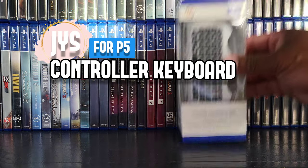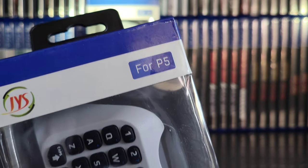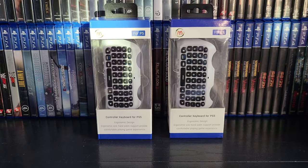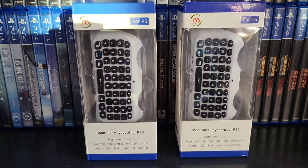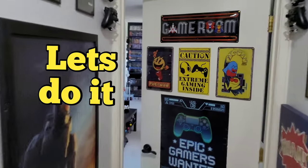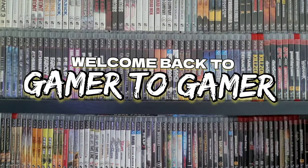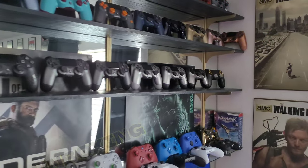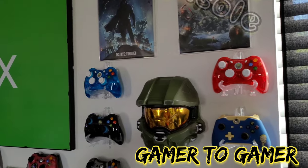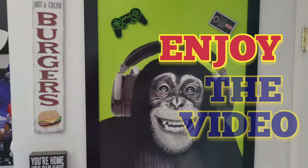Check out what I just picked up from the flea market — the P5 controller keyboard for the PS5. I got these for five bucks. Welcome back to Gamer to Gamer. I've been playing and collecting games ever since I was a kid, so I decided to start this channel. If you like my videos, smash that like button and subscribe. Let's start the video.